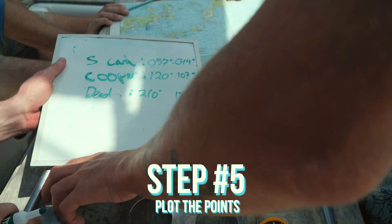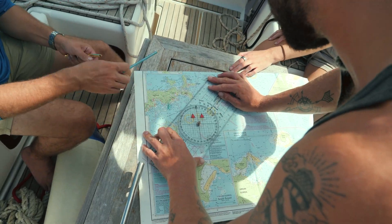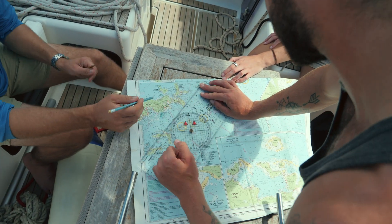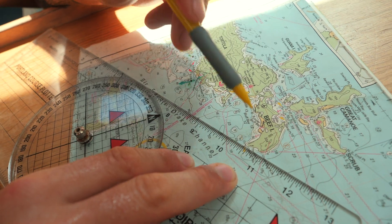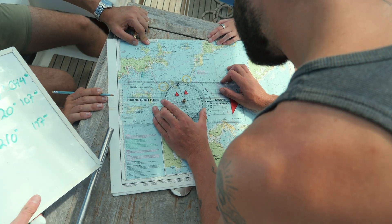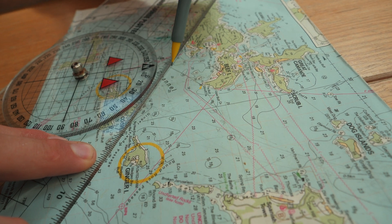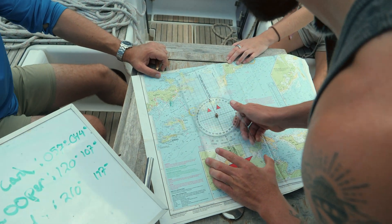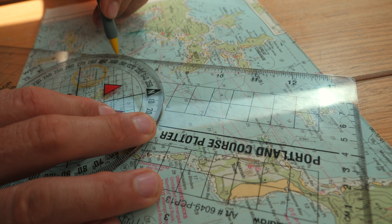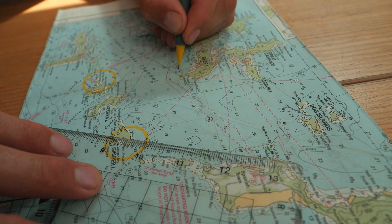Right, moment of truth. We've taken the bearing from the object to us, so we're lining it up and drawing a pencil line — do quite long ones. So: 044 for the end of Cooper, 107 from there for Dead Man's Chest, and now the final one. There's our cocked hat — we are somewhere in this triangle.